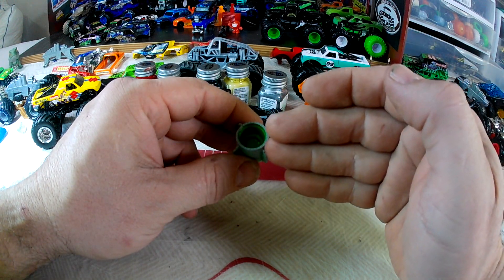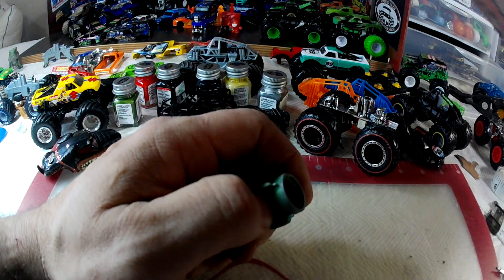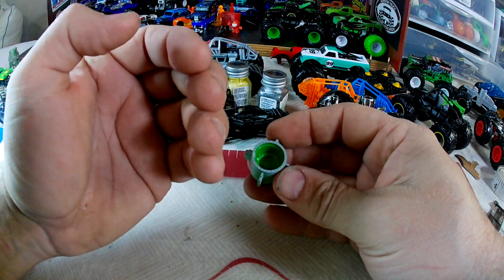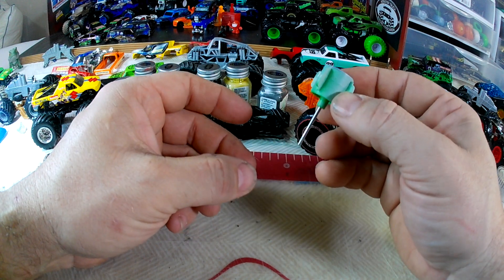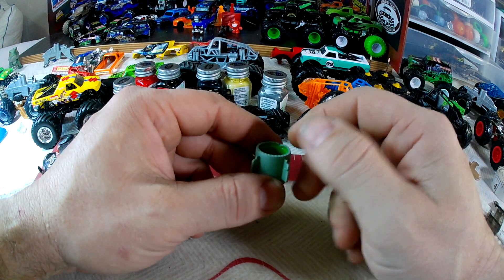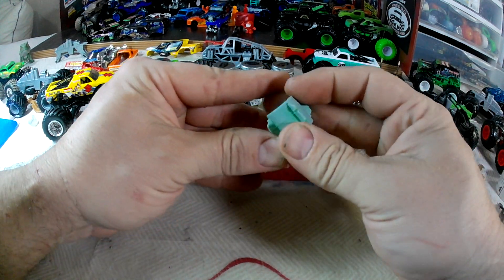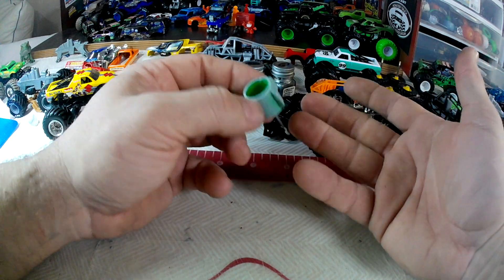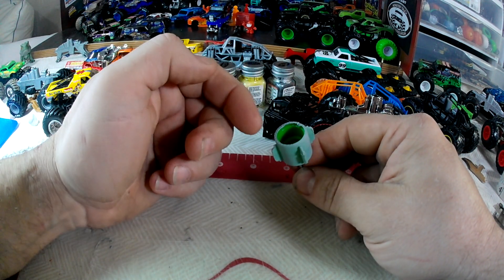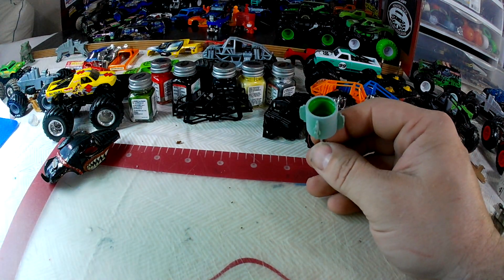Once you're down to this step and you've got everything removed from the chassis, what we do — and you can figure out whatever works best for you — is I have a hair dryer. I set these on a deep well socket that fits on the back, heat the tire with the hair dryer, and I squeeze the tire while it's sitting there. You can feel it get soft, and then you just push the tire right off. Reverse the process after you've painted — heat the tire back up and press it right back on.